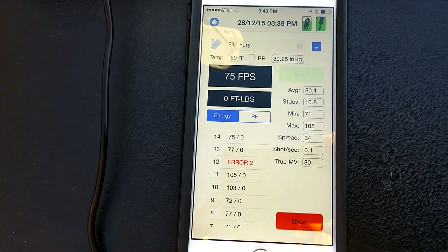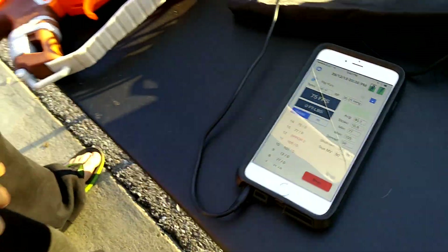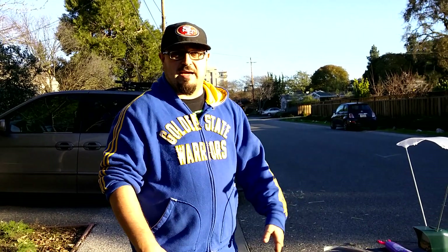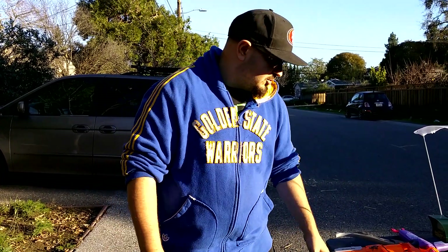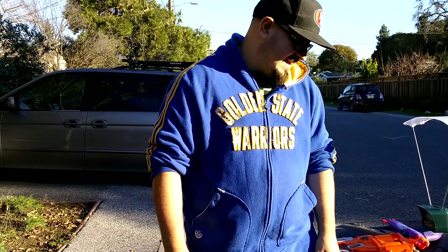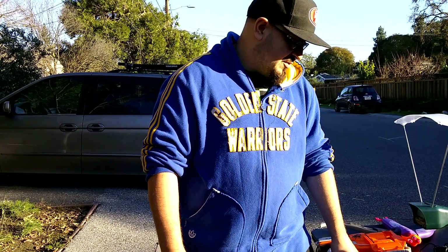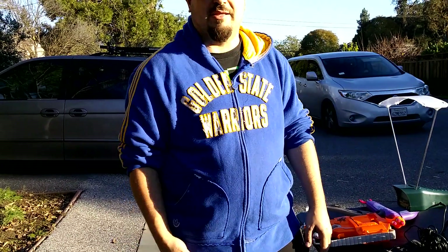All right, we're out. So we saw two pop at 103 and 105 — we're just gonna assume that's wrong, it seems to be shooting awfully hard. My best guess is our chronograph isn't getting enough light, although we are outside in pretty much direct sunlight. We'll do more testing. The average is sitting at 80, standard deviation of 10.8, smallest shot was 71, hardest shot was 105. I would eliminate the outliers.